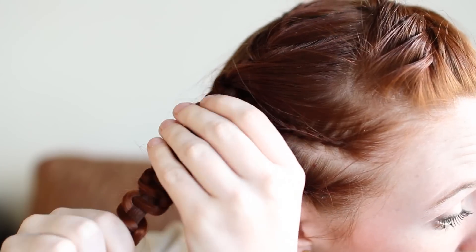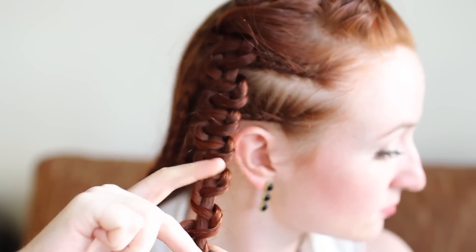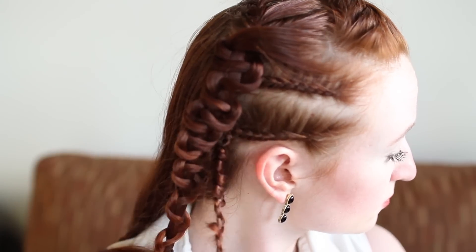Now let's turn all these braids into slide up braids. To do so, take off the elastic on the bottom and grab onto one strand with one hand and hold it straight and steady. With your other hand, grab the other two sections from the braid and pull them up towards the top of the braid. Your hair might get a little bit frizzy when you do this, but that's okay because Lagertha has frizzy wavy hair too. Adjust the bunching as you like and then retie the elastic at the bottom of the slide up braid.